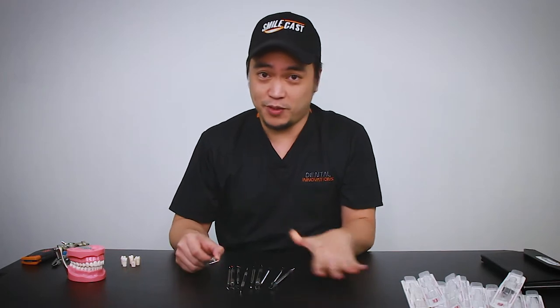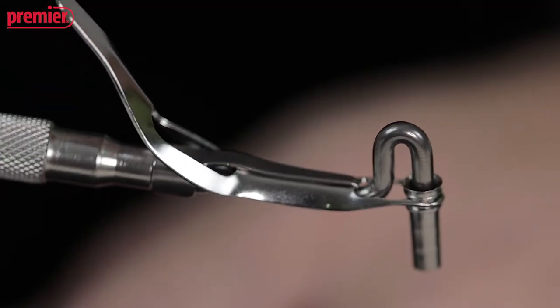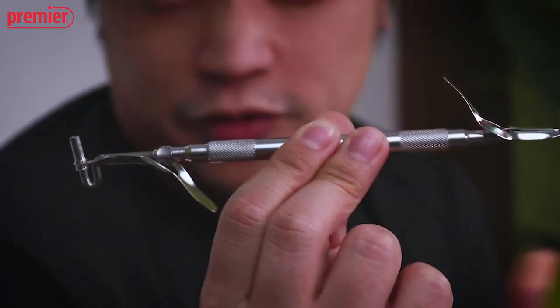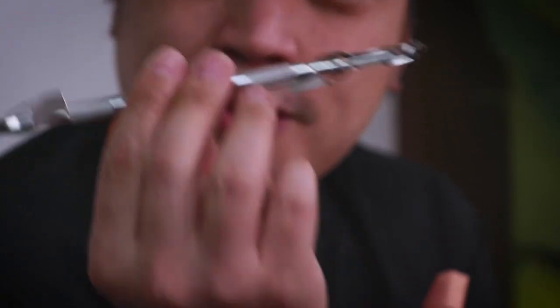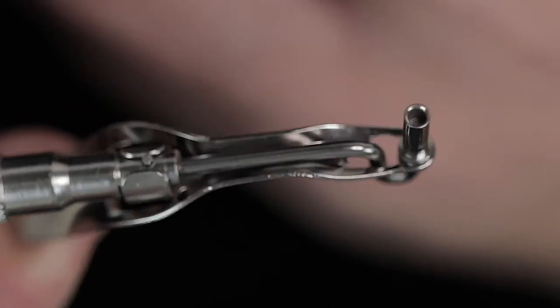I'm gonna start with the biggest instrument we have here, which is the amalgam carrier. What I love about this is the fact that it feels so solid. In dental school, there are a lot of amalgam carriers that feel a little bit flimsy — I've broken mine because they just feel so flimsy. This one feels very stable. As I'm pushing that, I know my amalgam is gonna get packed well.